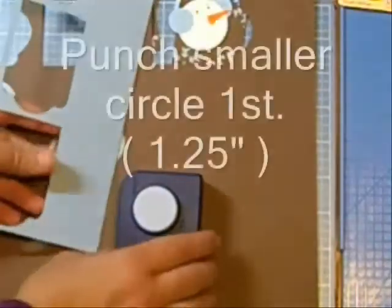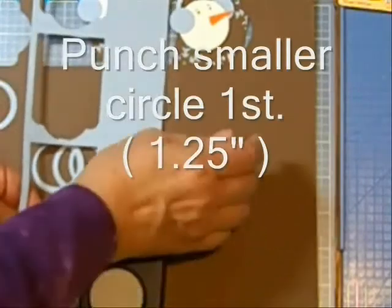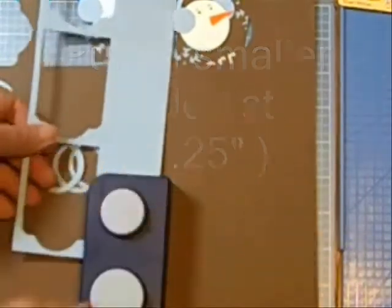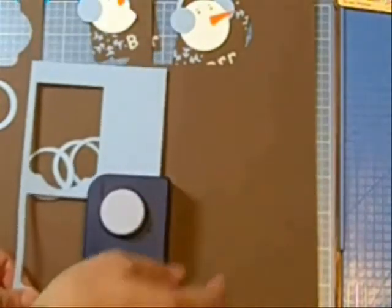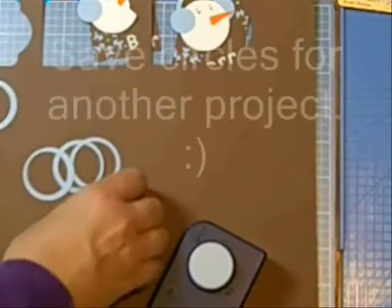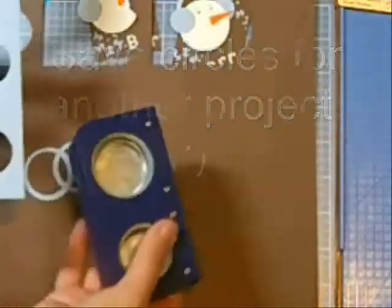You're going to need a piece of paper at least two inches wide, and you're going to punch your smaller circle first. For me that's an inch and a quarter. Put those circles aside — maybe you can use them on another project. You need what's left on your paper.